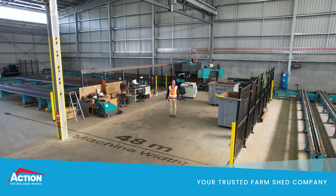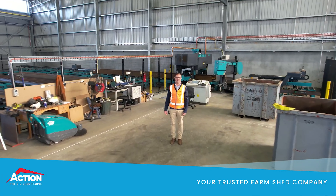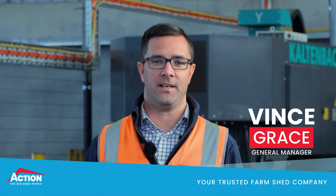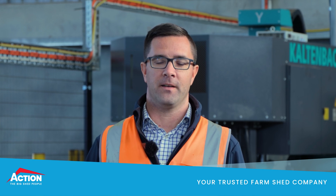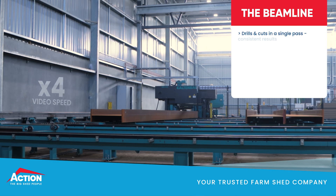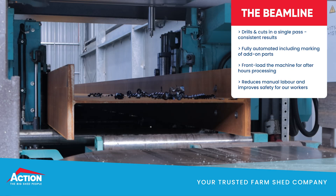The next machine we want to show you is the biggest machine — the beamline — and Vince is going to show you that. Hello, I'm Vince, and I'm the general manager here at Action. This behind us is our beamline. This machine processes our universal beam sections, such as our columns and mullions. It drills and cuts in a single pass, giving us consistent results across the whole project. This is critical to high quality product and structural integrity. The whole process is fully automated, including marking the location of all the add-on parts, so the guys on the floor can't weld something in the wrong spot.